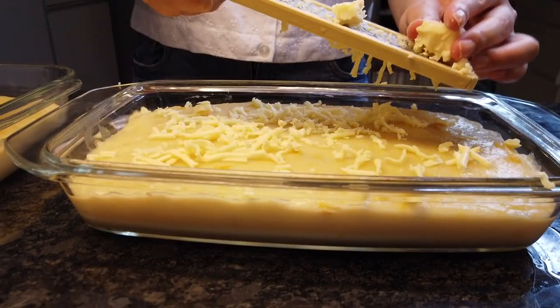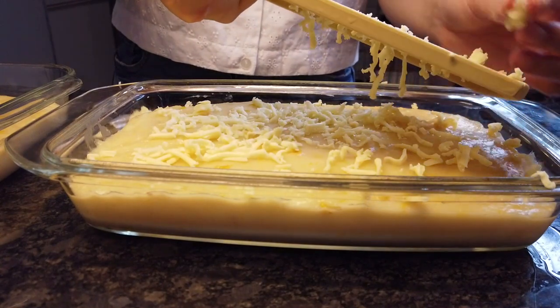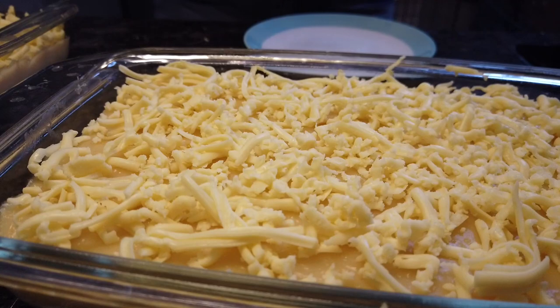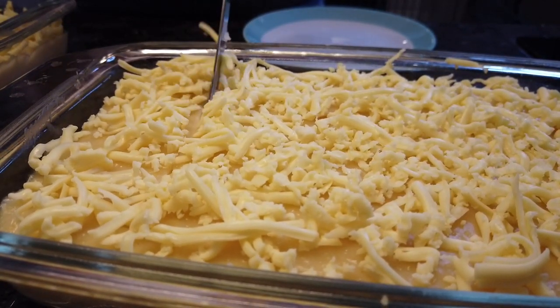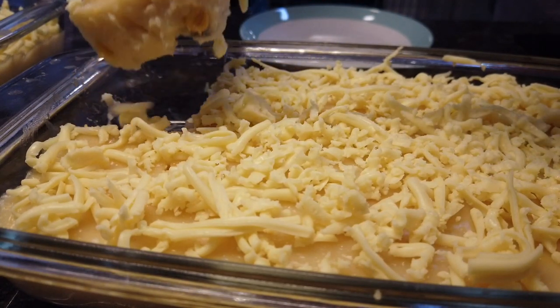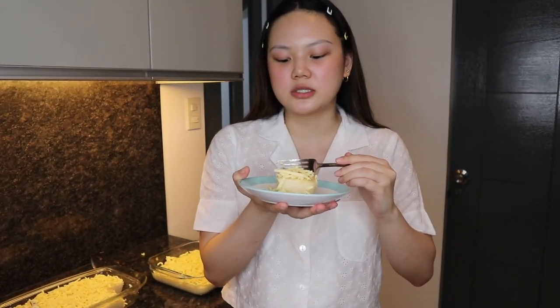Now that the Maja Blanca is cool enough, we have some cheese and we are going to grate it and put it on top. We got a slice right here — we are going to try it out. I really love the corn because of the texture that it gives. It's so good, super creamy. I also like the cheese because it gives a bit of saltiness, like a contrast to the sweetness of the coconut. It's really good, you guys. Super easy to make and super perfect for merienda. You guys can just put it in the fridge and have it for merienda again the next day.